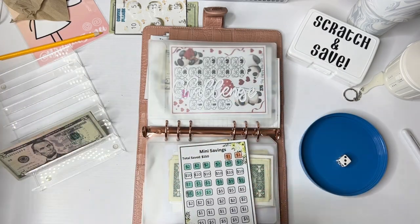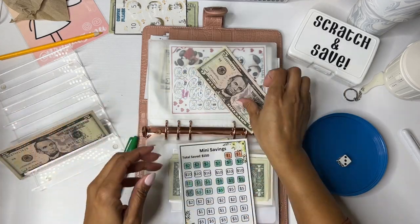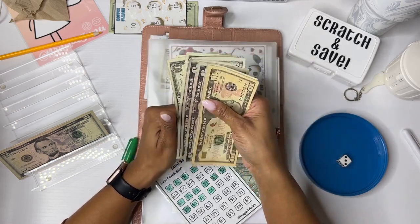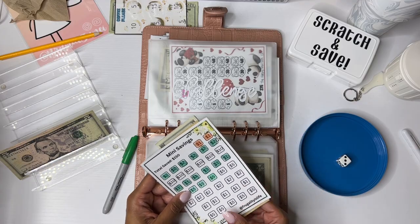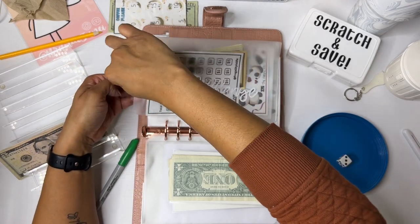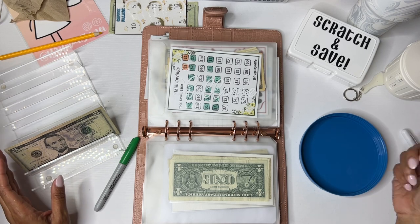Let's go with a five. And I have a five here. Now we have 10, 15, 20, 25, 30, 35, 36, 37, 38, 39, 40. This is another challenge from Fiona over at Frugality is Life. This one saves $150. This one — I don't have anything to allocate it to, so it'll probably just be saved for the duration of the year.